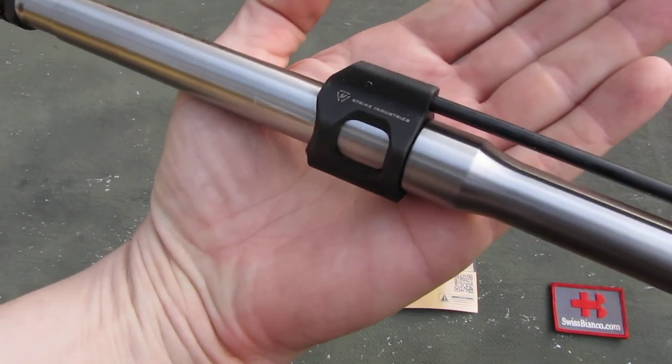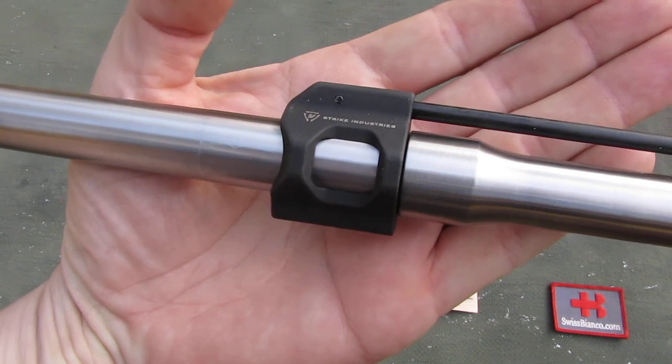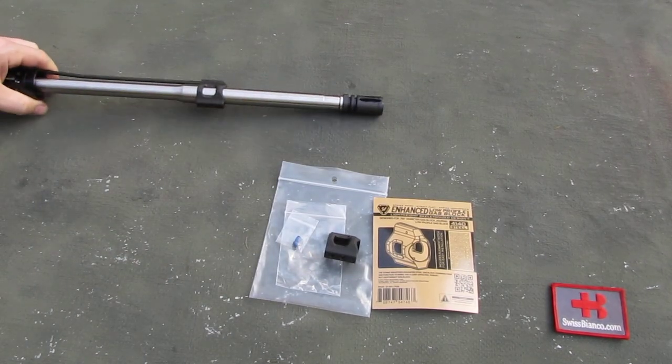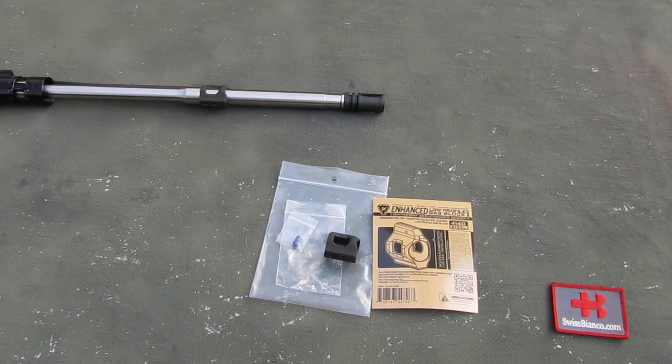The other side looks like that with the Strike Industries engraving. So all in all really nice — it's something to consider. The usual gas blocks get pinned traditionally. The more compact low-profile gas blocks are usually secured with two set screws, and the barrel should be dimpled so that the set screws can go deeper in and keep the gas block from rotating or moving forward. All in all, the quality is really nice on this product, so that's maybe something to consider. I'll see you next time.